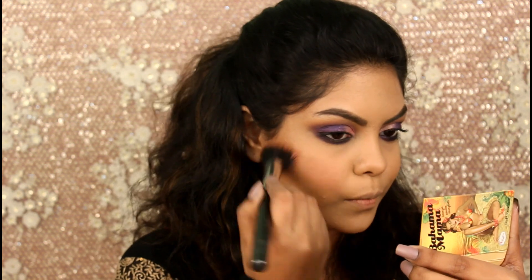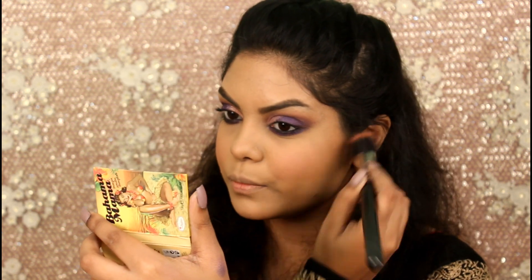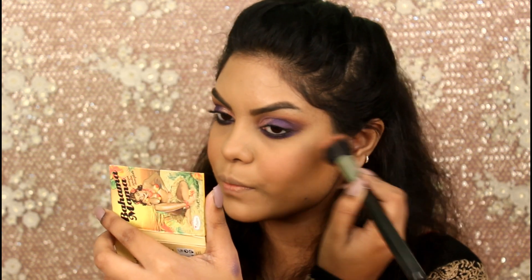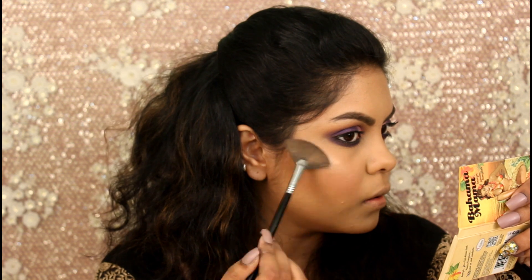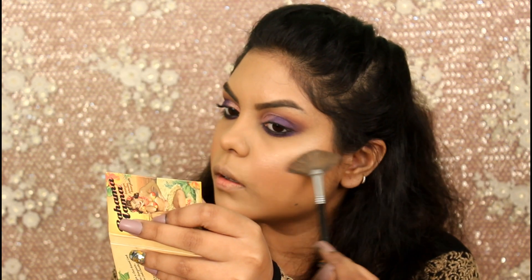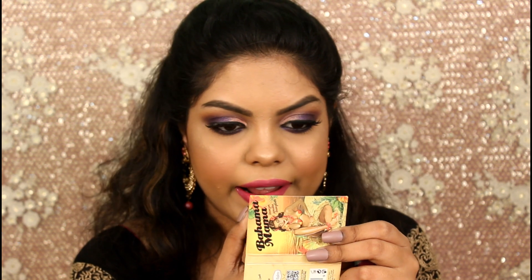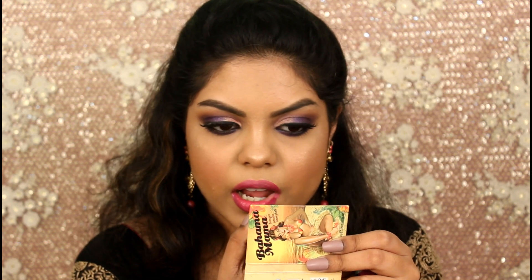For blush I used my Faces face palette, also using the highlighter from the same face palette. For my lipstick I went with Nykaa's liquid lipstick in the shade Jaan.